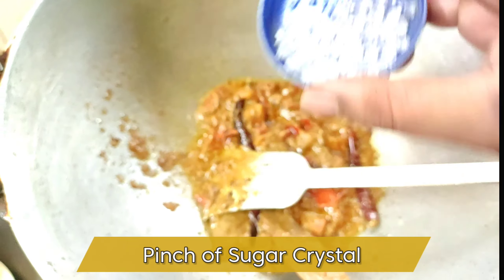Now you can turn the gas to medium flame and mix all the ingredients very well. I am going to add the turmeric powder and the green chilies.